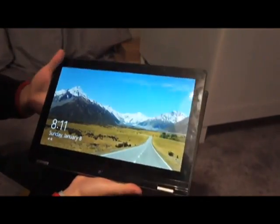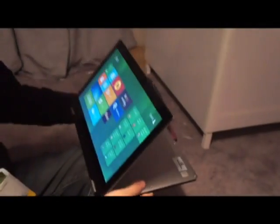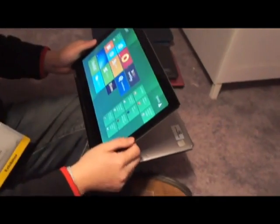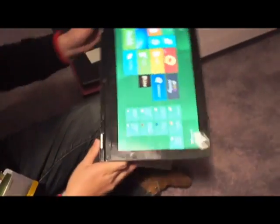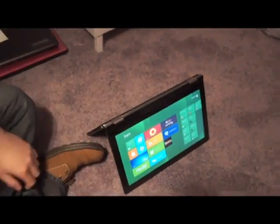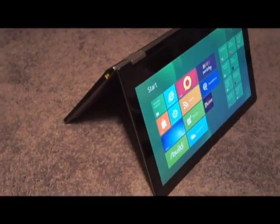The reason why we call it multi-mode is not only the notebook mode and the tablet mode. We call it a stand mode. This is closer to the user for watching videos or web browsing. And also you can use it like this — we call it a stand mode, which is also for watching videos. And it takes less space, as you can see.